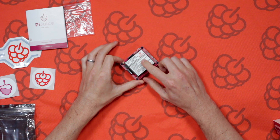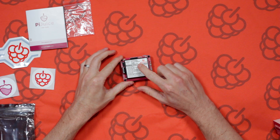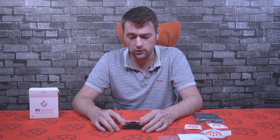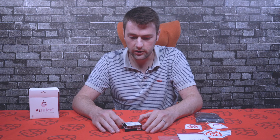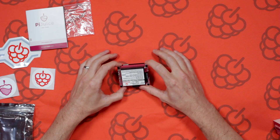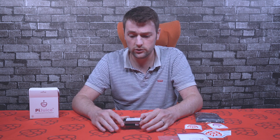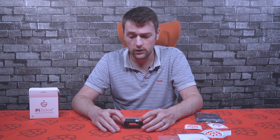The Pi Juice already comes with a battery supplied — not this particular one, but one very similar which is 1820 milliamp-hours. If you go to the Pi Supply website there's a battery calculator so you can work out how long the battery will last on your Raspberry Pi depending on what you're using it for. The Pi Juice uses the 40-pin GPIO header — specifically the 5V, 3.3V, and ground pins, and only the I2C pins for communication. All other GPIO pins remain available, so you can add sensors or other hats.